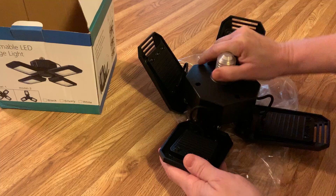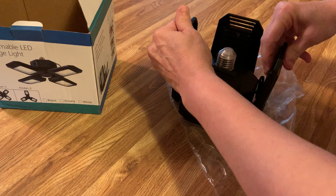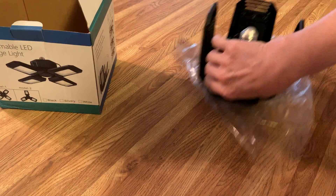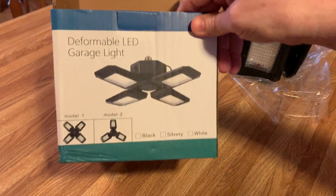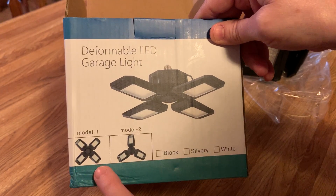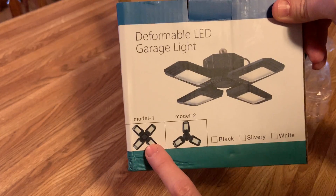I'm going to lay it down like this. Let's take a look at the box. There are no instructions inside this box, so the instructions you're going to get are what's on the box. This one says it's a deformable — it means you could just move it around. I've got this one, the one with four.